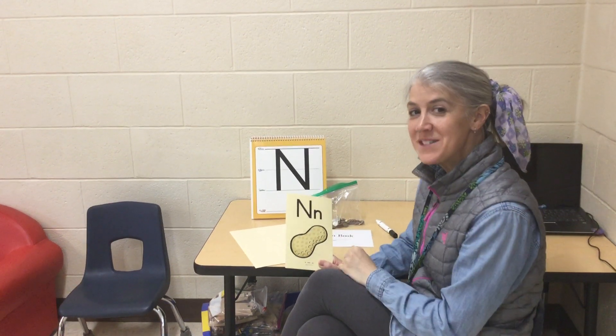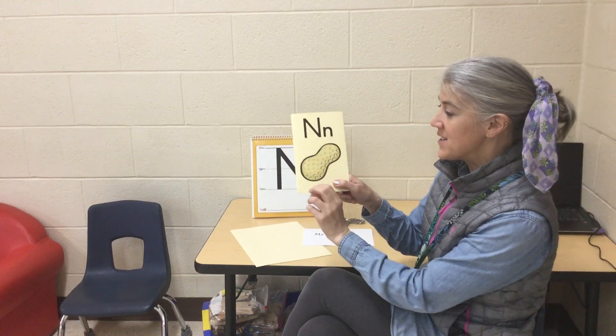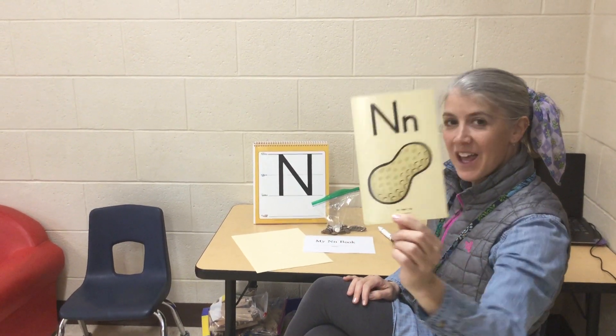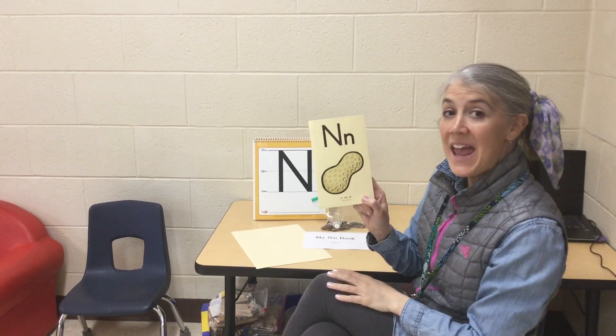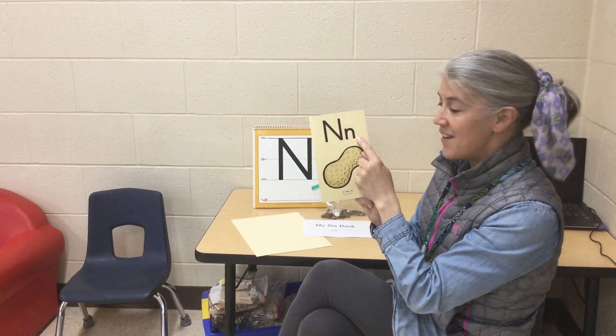Hi boys and girls, it's Miss Melissa here. We have a new letter that we're going to be practicing. Do you know what letter this is? This is the letter N — uppercase N, lowercase n.